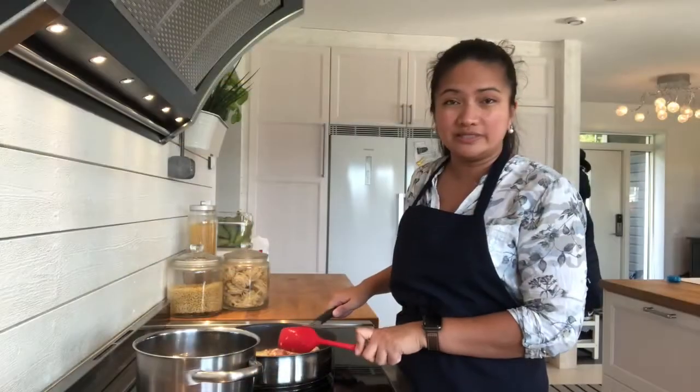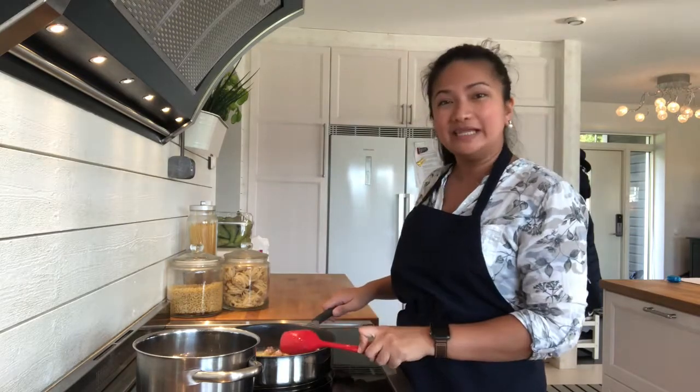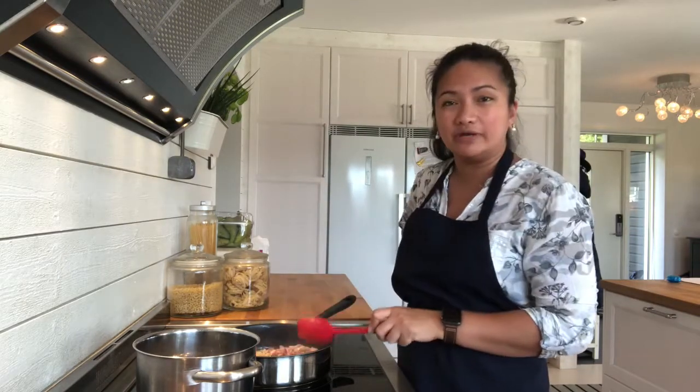Our five-year-old son requested this dish for many days now. It's finally here, especially for him.